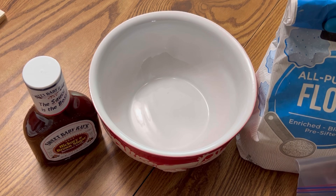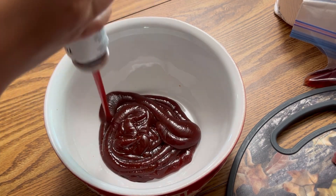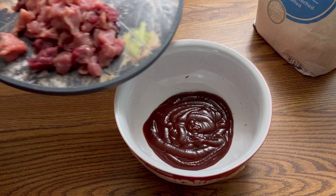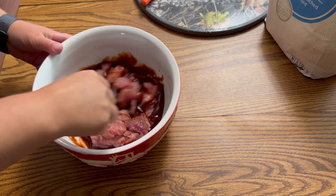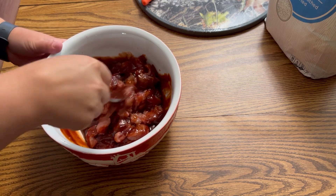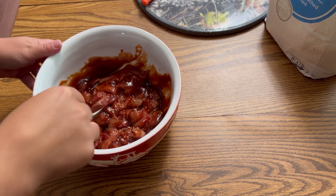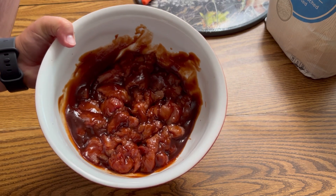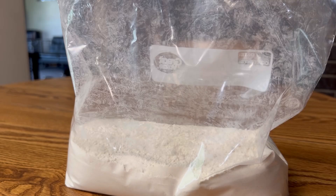I'm going to put a bunch of hickory brown sugar barbecue sauce in this bowl. Now I'm going to put that in the fridge to sit for a little bit, then divide it up and put all the barbecued turkey nuggets into the pot.